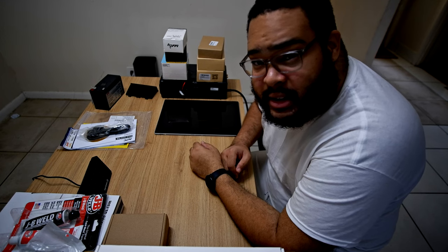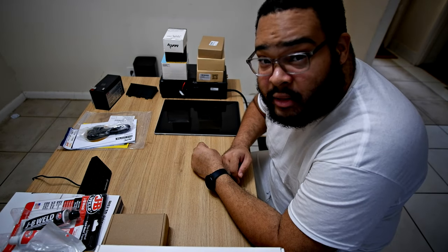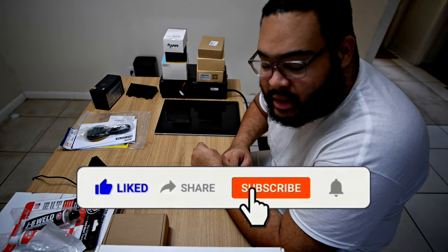Hey guys, my name is Rob Cameron and so far this is my haul for my car computer and center console.